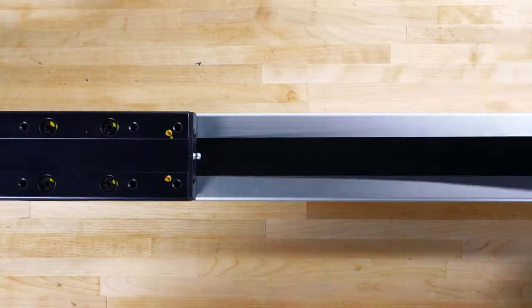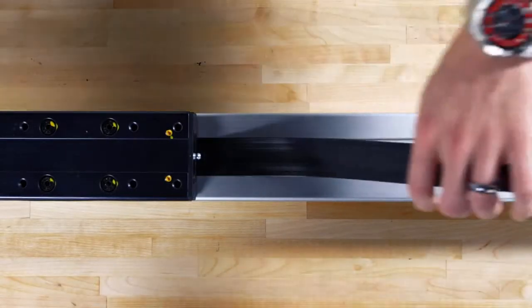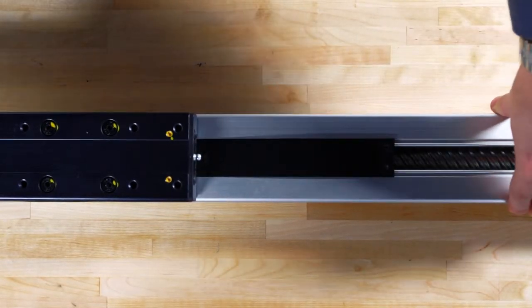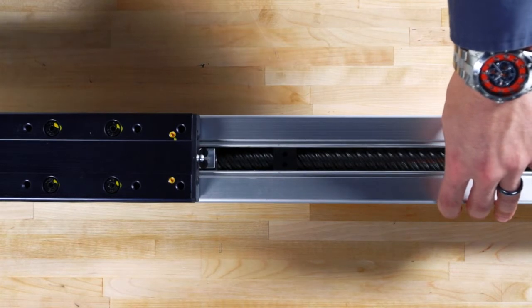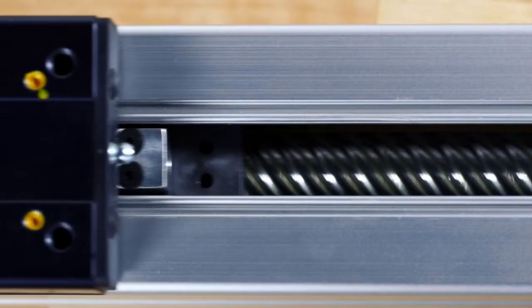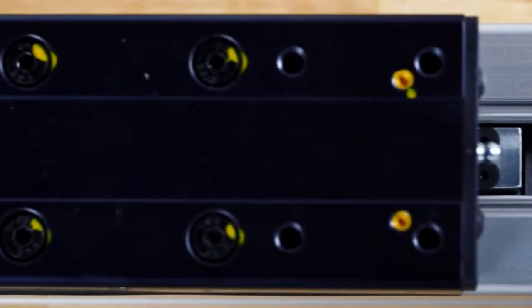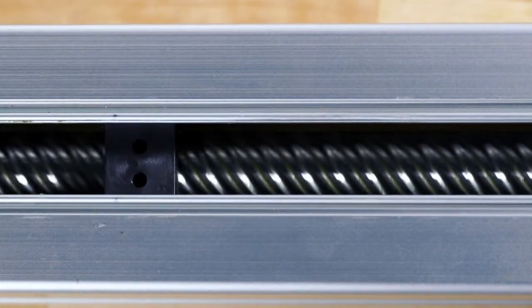On this unit we have a plastic cover strip that provides environmental protection, but if we remove the cover strip we can see the ball screw supports. This screw support has a designated spot in the extrusion — as the carriage passes, that screw support is picked up and travels with the carriage. When the direction is reversed, the screw support is dropped back off.